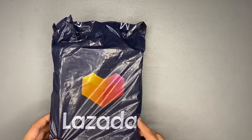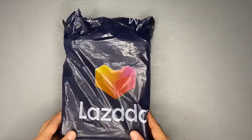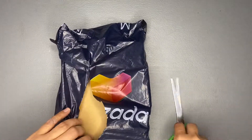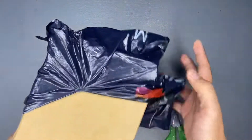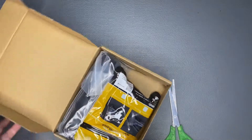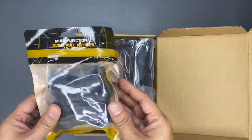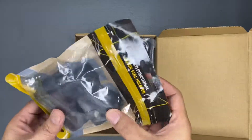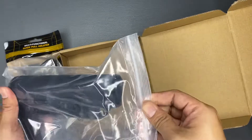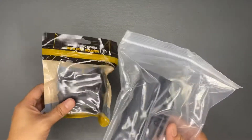Hello everyone, welcome to Shoot with PJ vlog. Today we will be unboxing another thing for our airsoft practical shooting. Let's open this and see what's inside. There are two items: the first one is a magazine quick release that will be installed in the last part of the magazine, and of course our buttstock that we ordered. We'll be checking out these items, so first let's go to the buttstock.